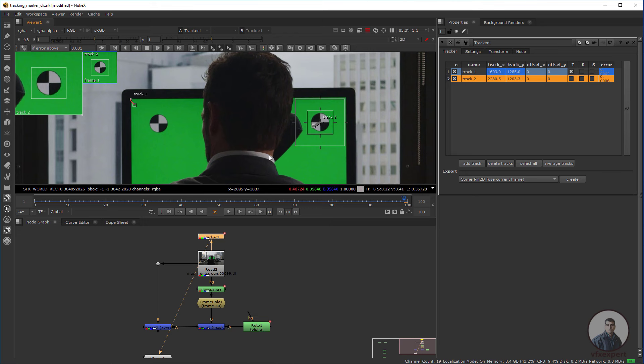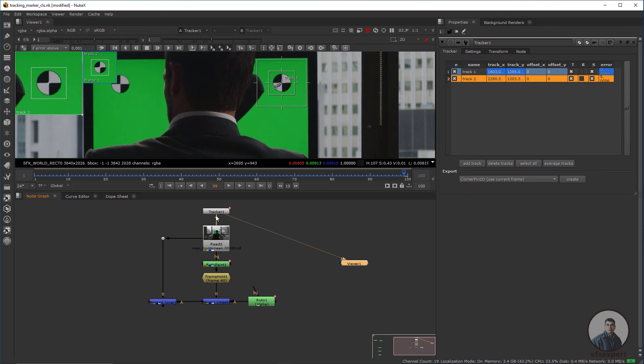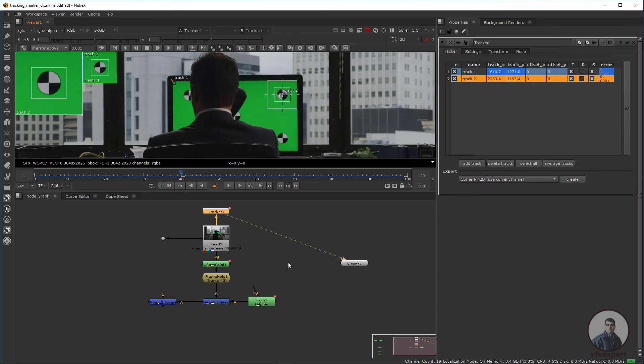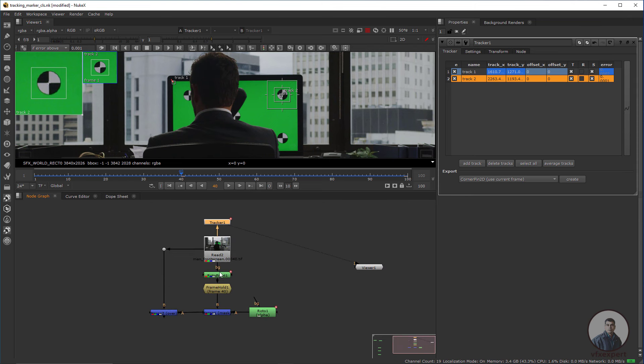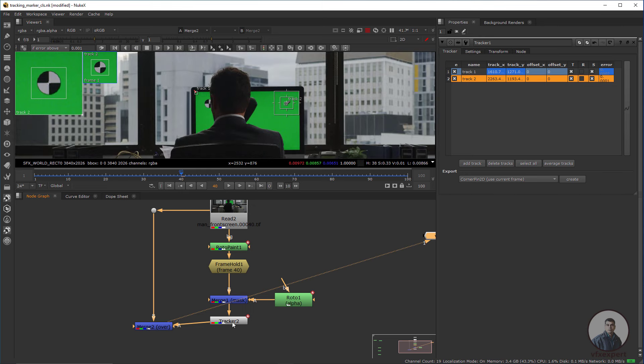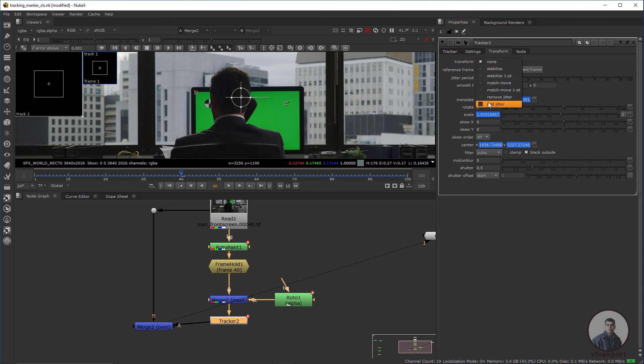I have tracked both points. In the Tracker node, check Translate and Scale for both tracks, and select the Tracker. Copy it with Ctrl+C, then go to frame 40 where we created the clean plate. Paste it with Ctrl+V and connect it after the Merge node. Double click the Tracker node — Translate and Scale are checked. If there is any rotation you can also check rotation. Go to Transform, select Match Move, and check Set to Current Frame.